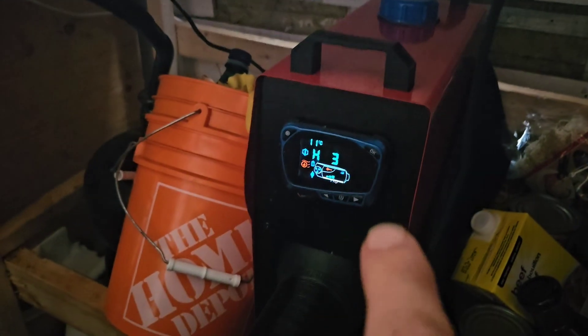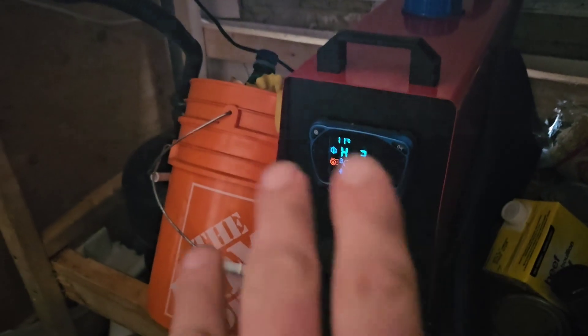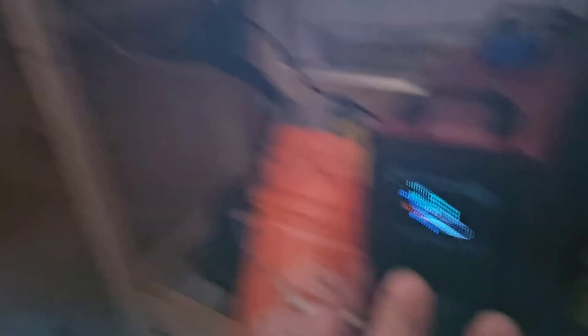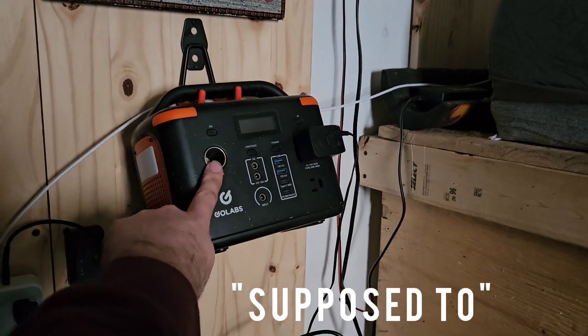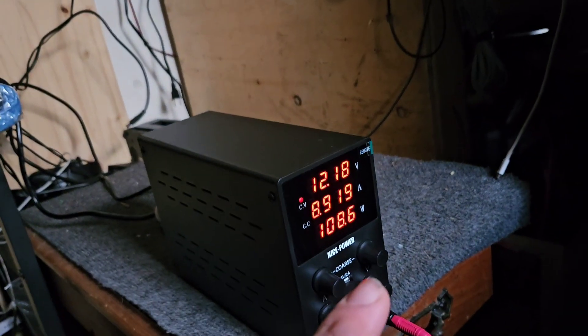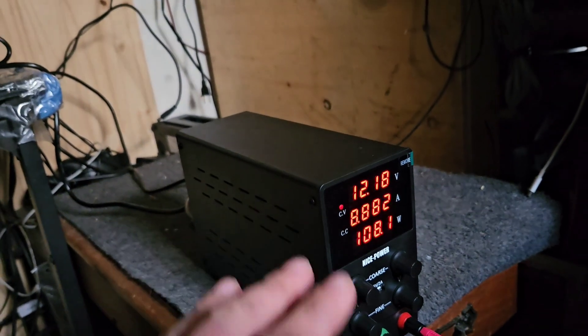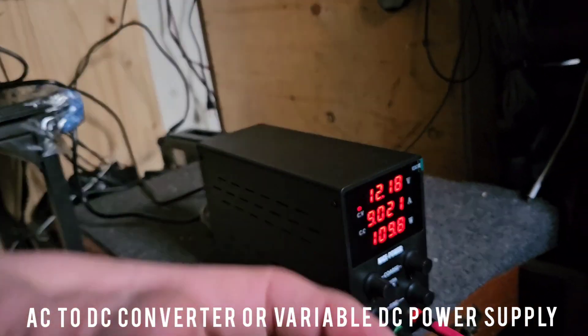You can hear this chugging along. As I've mentioned before, this pulls about 100 watts, and I thought it was close to 10 amps. I have this guy, which is supposed to be able to do 10 amps. I bought a cigarette lighter from Amazon — it did not work. What I did was buy one of these bad boys off Amazon. What it is, is it converts household power to 12 volt power.